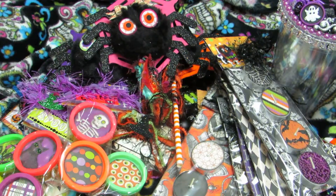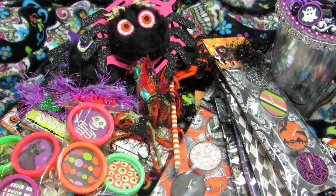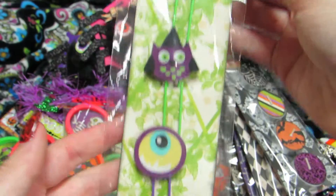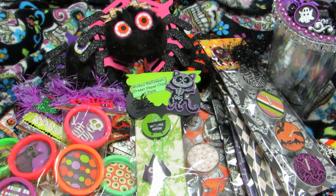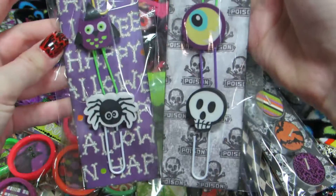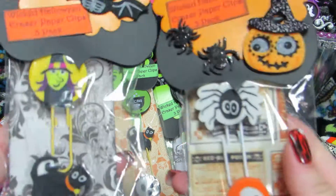I also created handmade eraser paper clips in green and orange packs. The packaging has a candy corn on the back to cover the staple. I'll share the green ones and the orange ones — those are another fun craft show idea.